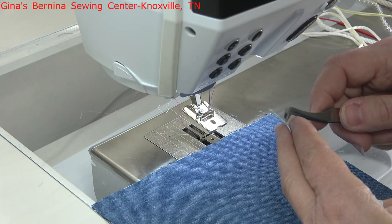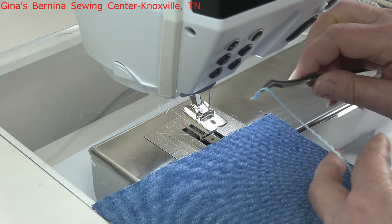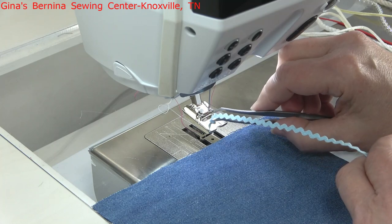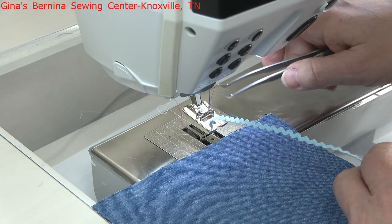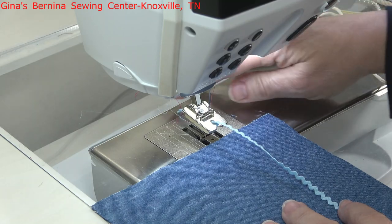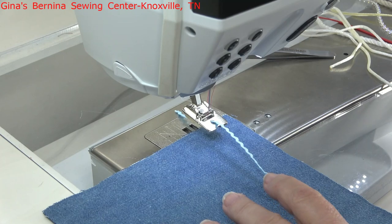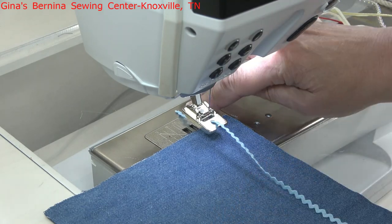I'm going to use my tweezers just to get close to the end, and I'm going to use them to simply slide the rickrack from the top of the foot down to the bottom through that oval opening in the top of the foot. Then I'll reach underneath, grab it, and pull enough to the back to where I can see it and put my finger on top of it. We're going to use a simple straight stitch and leave it in the center needle position.